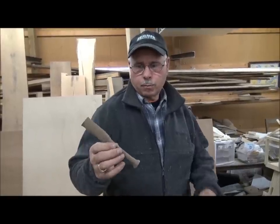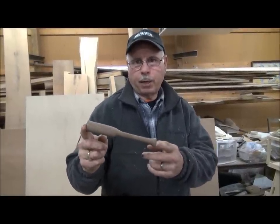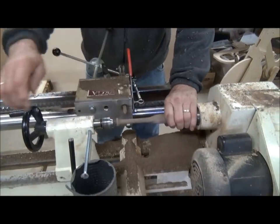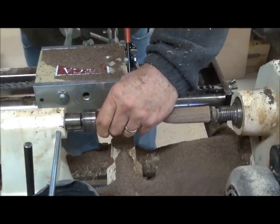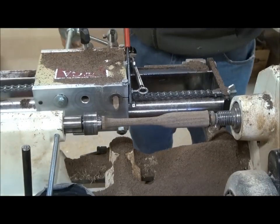Okay, this is the lathe with the duplicator on it. Here's our rough-turned part from the previous operation. Now we're going to place this in the duplicating lathe operation and we're going to get the final rough contour.